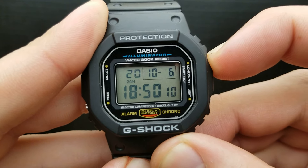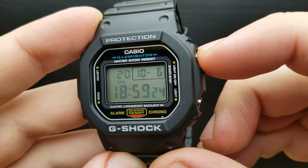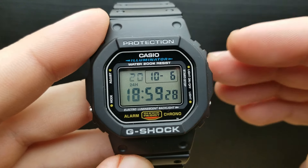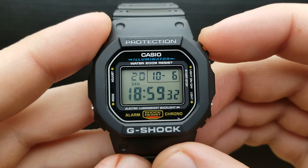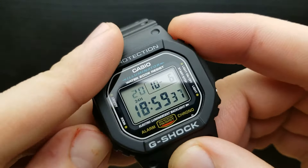The next press of the mode button gets us to setting the year value, and you can scroll through that by pressing the upper right button. The value 20 indicates 2020, so I'm not going to change it, but you get the principle.